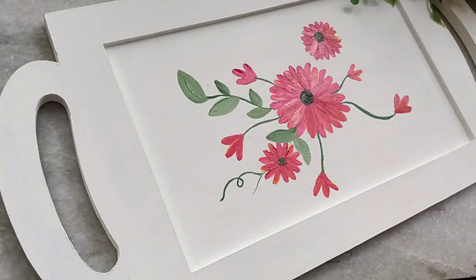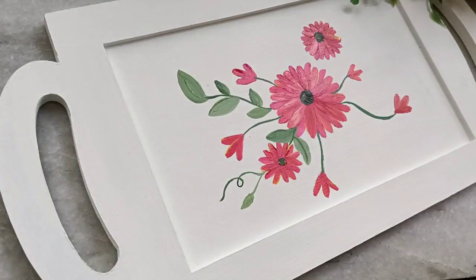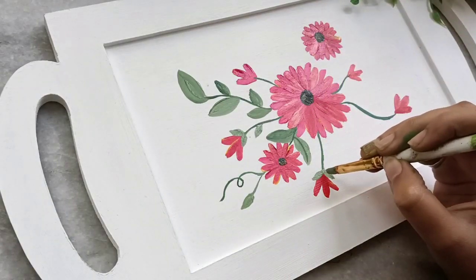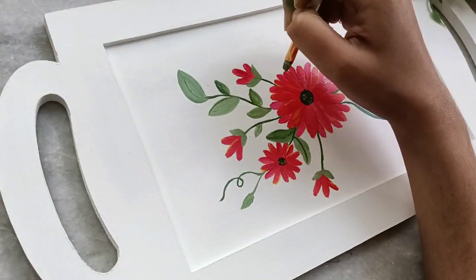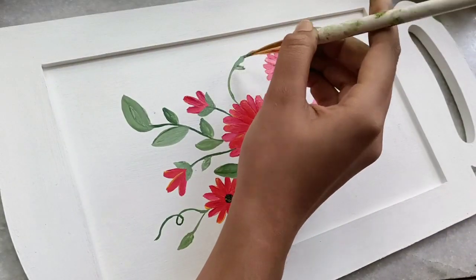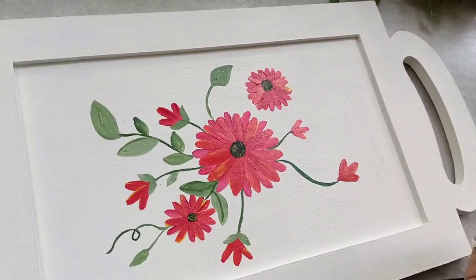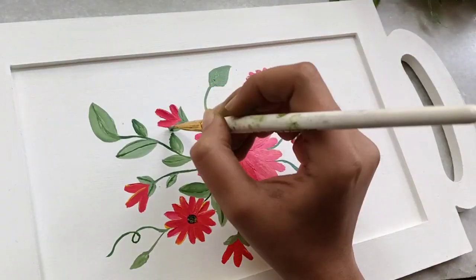I will make one stem for the smaller flower. You can just take color and press it like this to create the leaf. I am using a flat brush, that's why I am getting this particular look. You can press to create this kind of leaf too, or do it like this to get even leaves in every area.